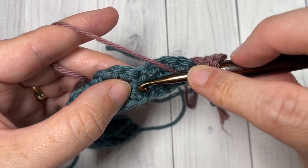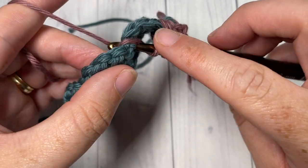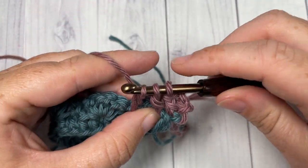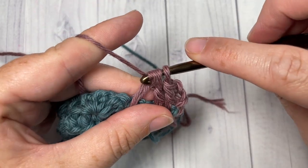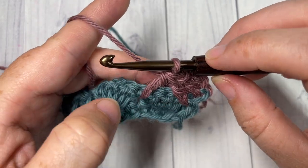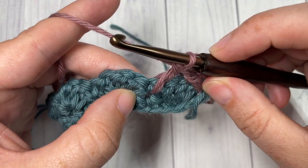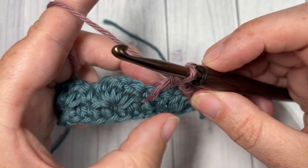To complete this double crochet two together, reach across under the next single crochet into the stitch two rows below, yarn over, draw up a loop, yarn over and pull through two loops — you'll have three loops on your hook — yarn over and pull through all three loops. That's your double crochet two together, worked around that shell stitch and into the stitches under the single crochet stitches.